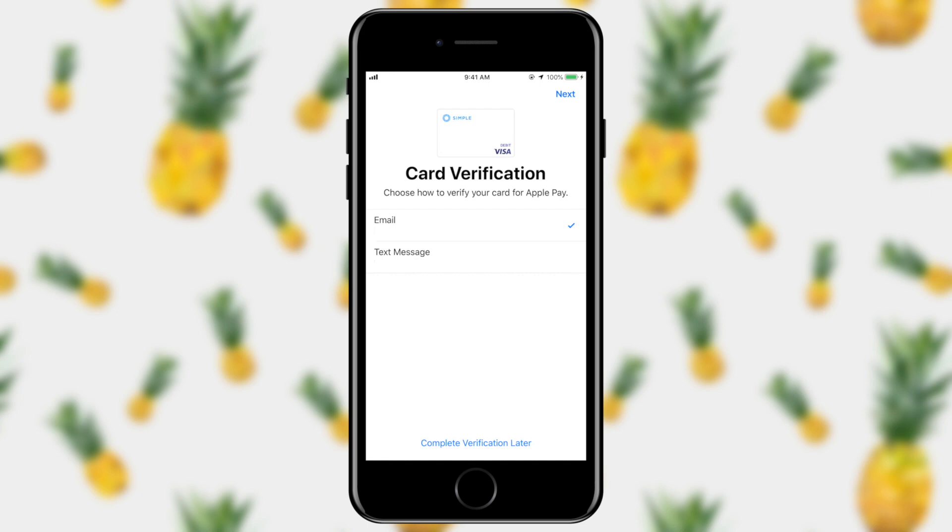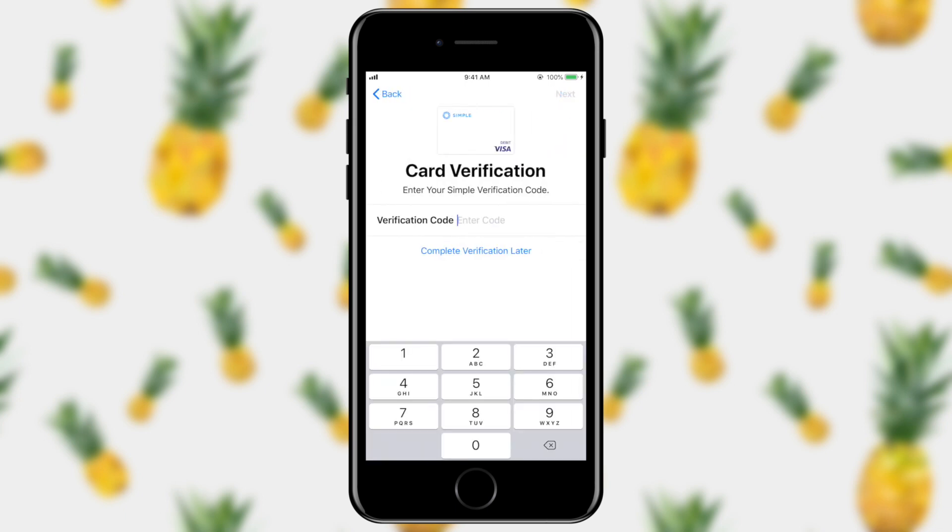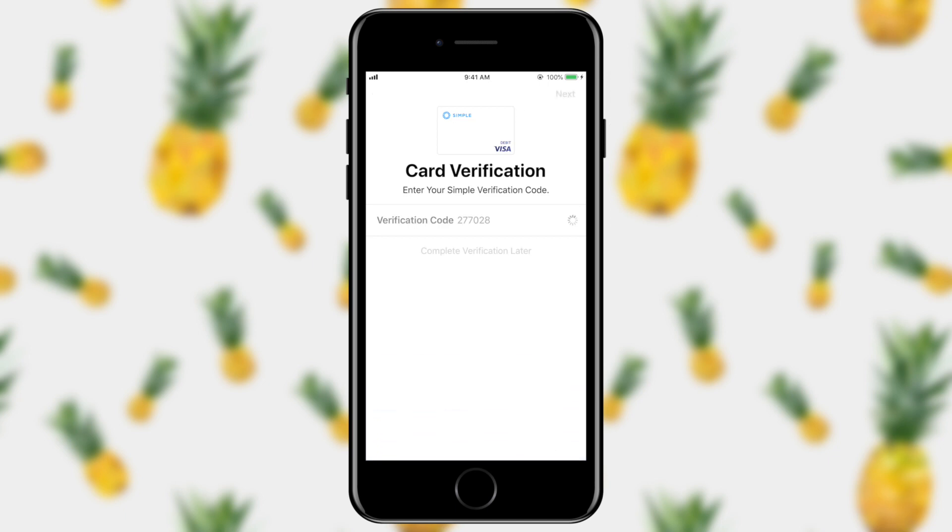In some situations, you may be required to provide an extra verification step just to make sure that it's actually you adding your card to the wallet. So in this case, I'm going to request a text message and tap next. And once I receive that text message, all I need to do is input it, and the card verification has gone through.